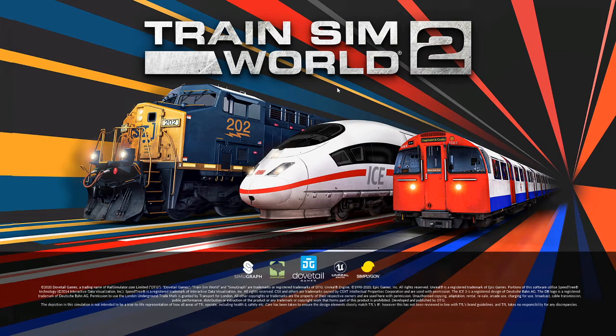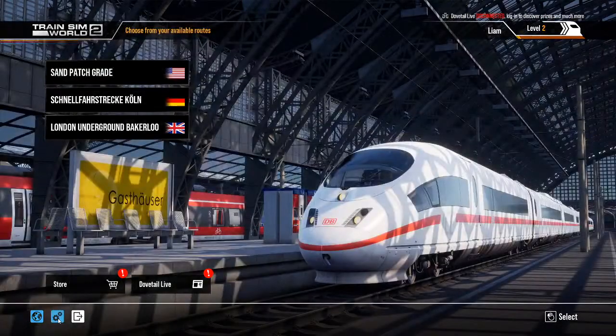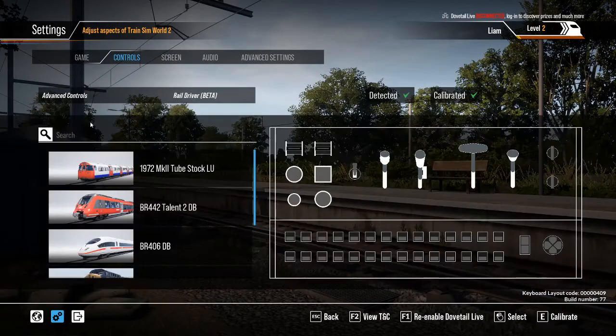Let's go ahead and launch the game. I've plugged in my Rail Driver. Let's get to the main page, go down to settings, go to controls, go to advanced controls. Look at that — there's a graphic of the Rail Driver right in the game.